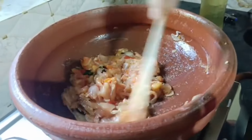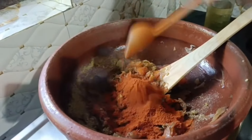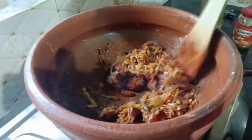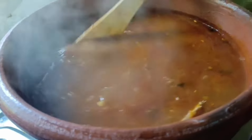Then we add some salt to the oil. Add 1 teaspoon of salt to the oil. 1 teaspoon of Kashmiri chili.